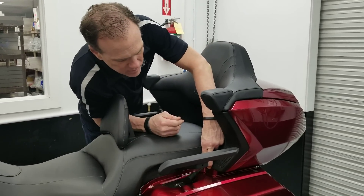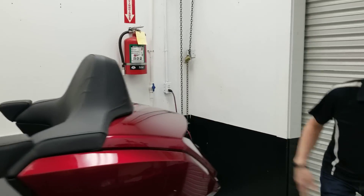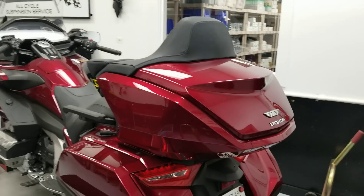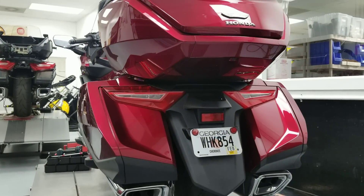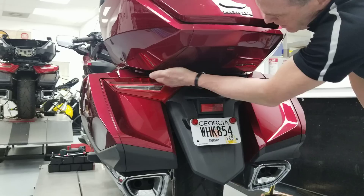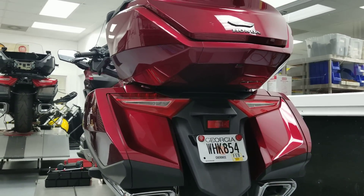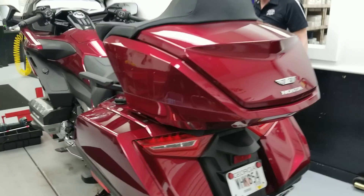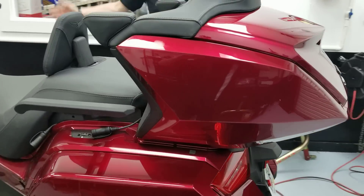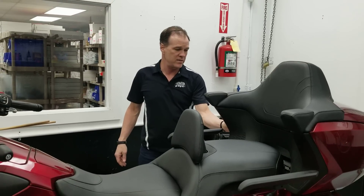If that's the only sacrifice you have to make is that piece of body where it doesn't look quite like it belongs there, I don't think it's bad at all. If you come around to the back, the bike looks completely stock from the rear. There's a little gap here, but in the grand scheme of things, it just doesn't matter. It keeps all the same appearance, and I think it looks great.